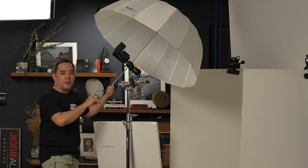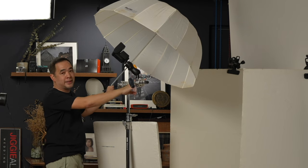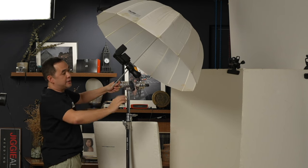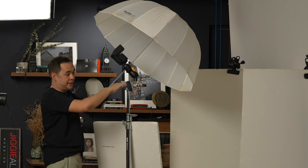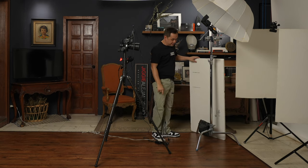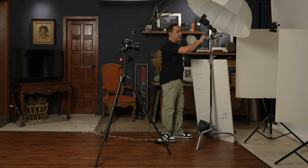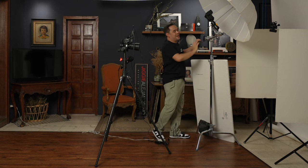The proper way to mount your lights on a c-stand with a boom arm is to make sure the direction of the boom arm is always towards the tightening direction. So if you're tightening this way, the c-stand should go in that direction so any weight just tightens the boom arm. And importantly, put your weights on the higher leg of the c-stand so you have a very stable light.